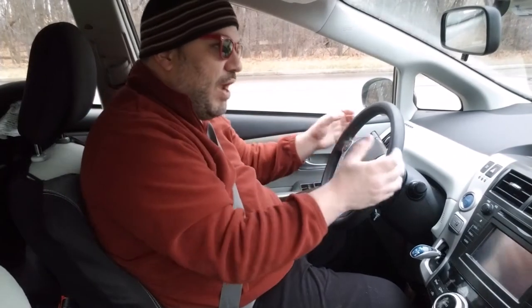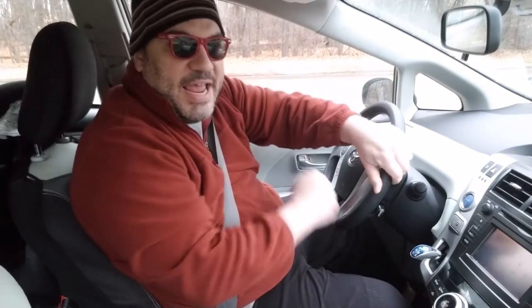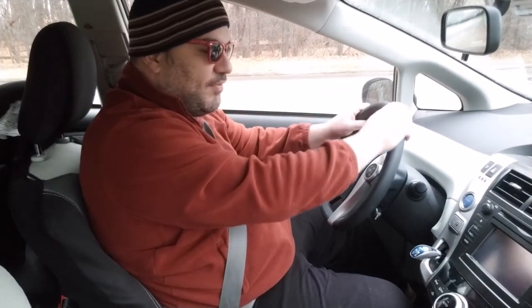The problem with 9 and 3 is trying to drive hand over hand. You're supposed to drive like this while driving straight, but if you're going to be turning, you can slip back up to a higher grip. That covers the steering wheel.